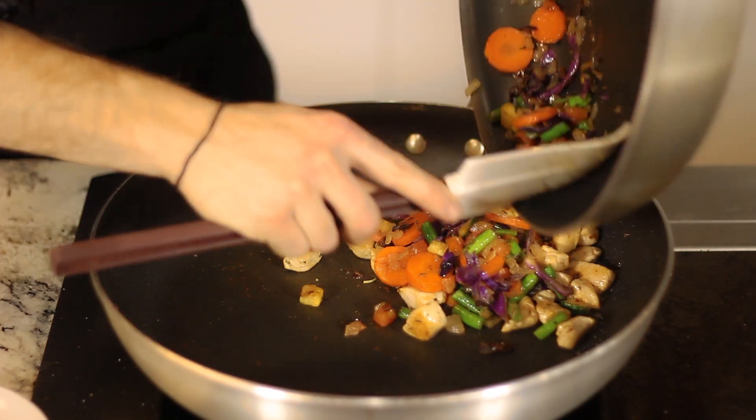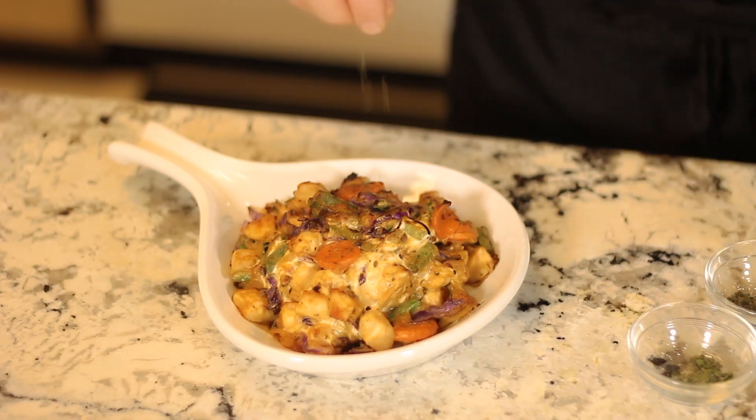Hi, this is Chef Kaz, and today I'm going to be showing you how to make a low-carb garlic and herb cheese chicken casserole. This is a great high-performance alternative to a traditional comfort food.